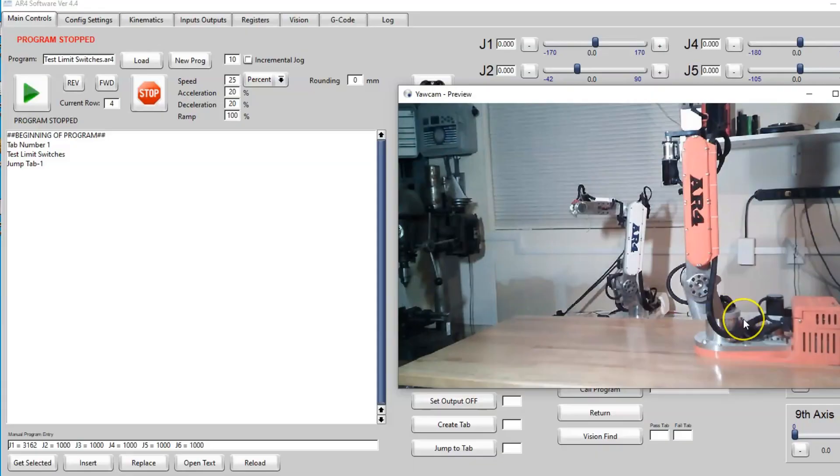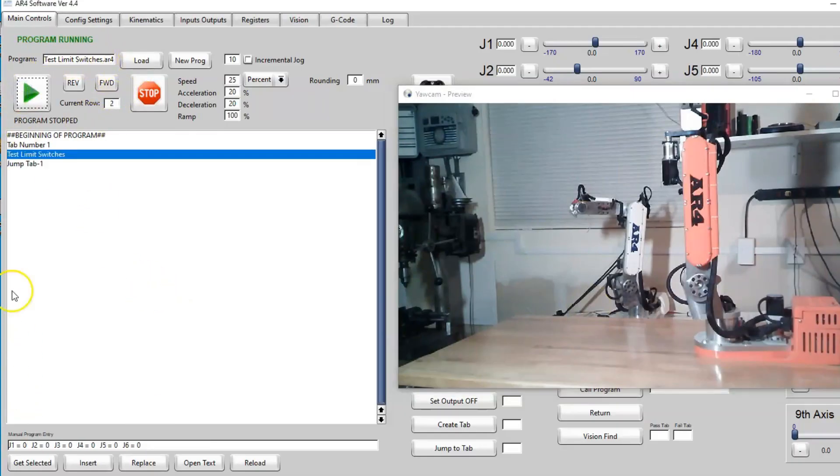When we run the calibration program, each axis will automatically drive to its limit switch. When that limit switch is detected, that becomes the zero position for that joint. Before we try and run an auto calibration, we need to make absolutely sure that every limit switch is working.